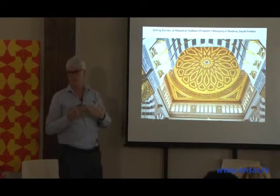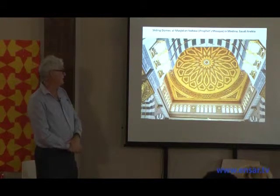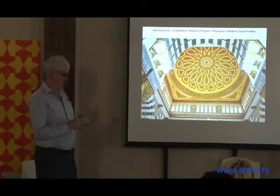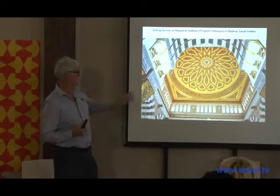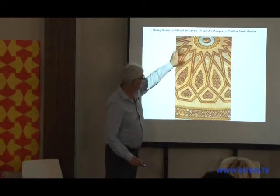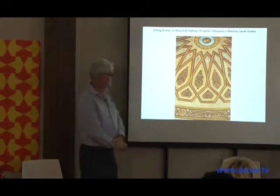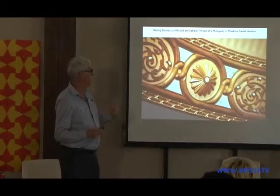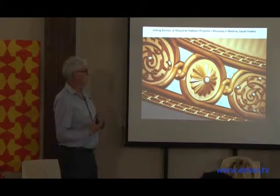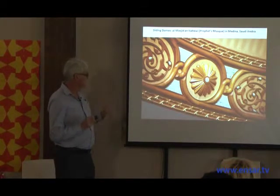I was brought in to do this work with a German firm run by Dr. Bodo Rush, who worked exclusively in Mecca and Medina. He needed someone who could work in the floral idiom. It's a 16-sided star, and each element is multiplied by 16 and 16, with eight base pieces. Wood carvers in Morocco worked for over a year — more than a hundred of them — requiring close supervision from myself and quality control staff, because it had to be just so for the Prophet's Mosque.